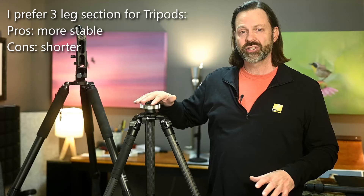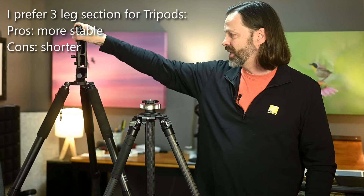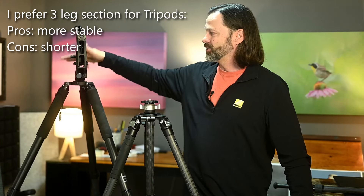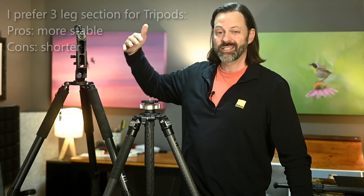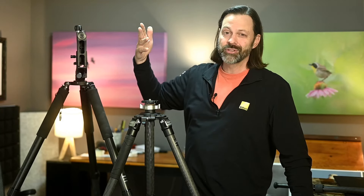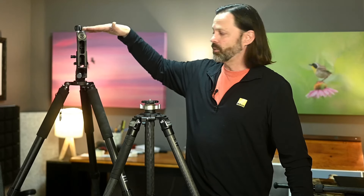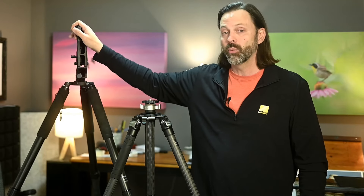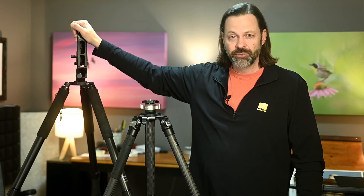These are both three-section tripods. This one is actually set to the highest possible setting at 58 inches. When my gimbal's on there, it gets me up to about 63 or 64 inches. I put my camera on there — I'm six feet tall, my eyes are probably around 68 inches off the ground — and that camera is actually taller than me. So I can lower this down; I've got a couple inches of play. If I can get around 58 inches, I'm six foot tall, I'm fine.